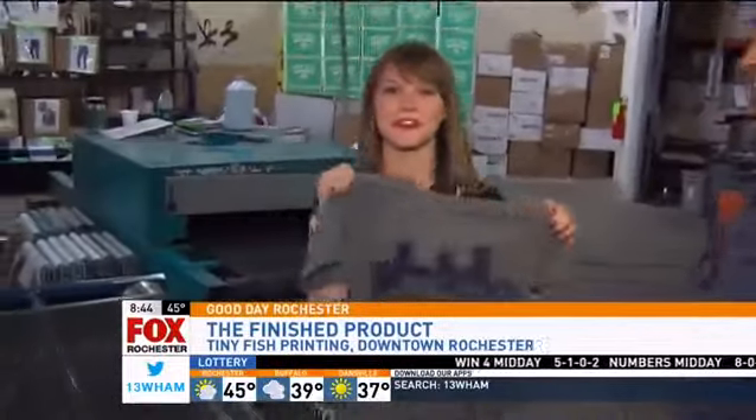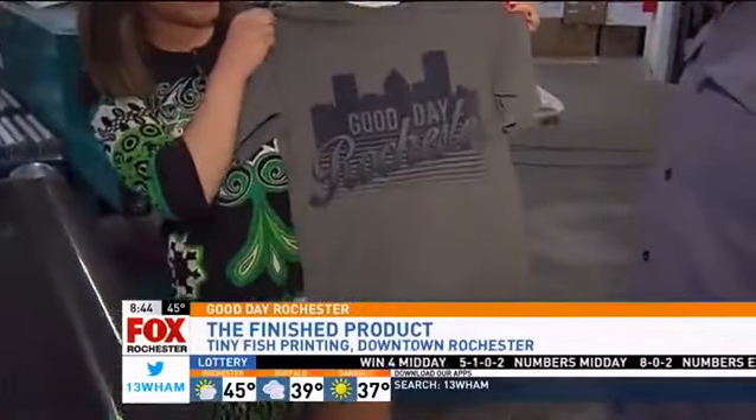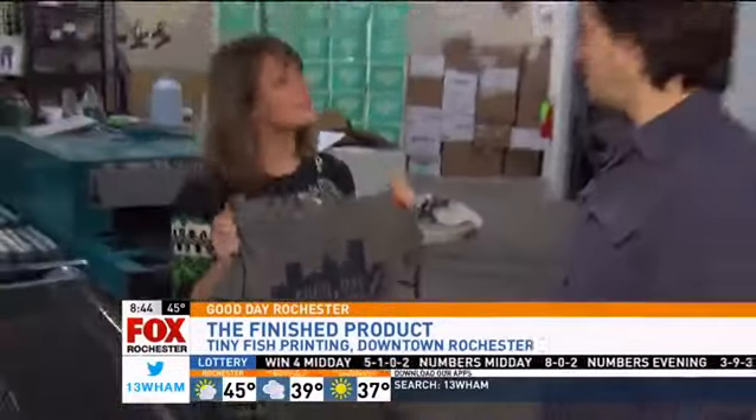Check it out — my very first homemade t-shirt, right here in Rochester. Good day, Rochester. Maybe these could be our new team shirts, guys. I kind of like them. Very cool. Thank you so much. Very nice meeting you. I love it. Very nice meeting you. At Tiny Fresh Printing — back to you guys.